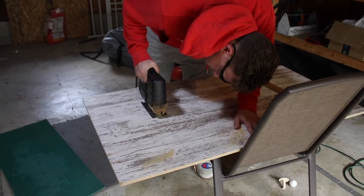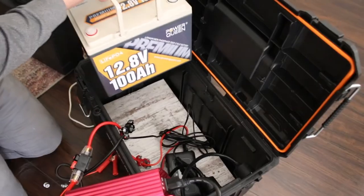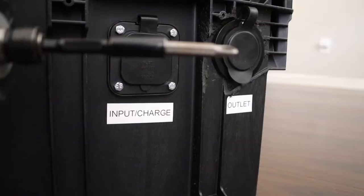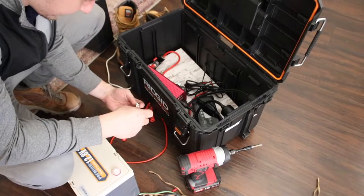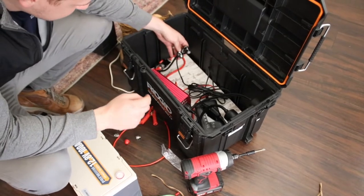Another thing we wanted to get a head start on was making sure we had some sort of power source, especially if we ever wanted to be off-grid. We'll go over how we did this more in depth in a future video, but Josh decided to build one rather than opting for something like the Jackery. We also will be installing a hookup in the camper itself.